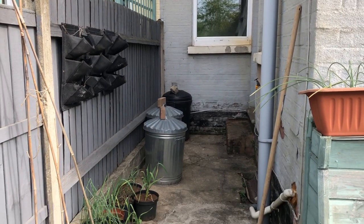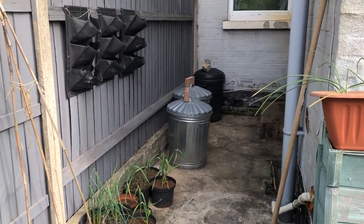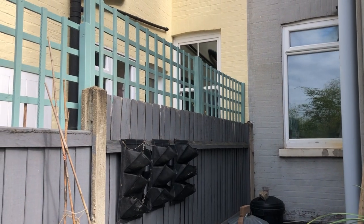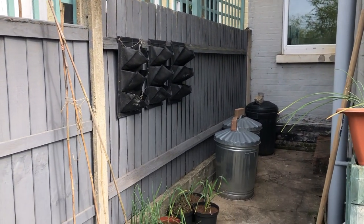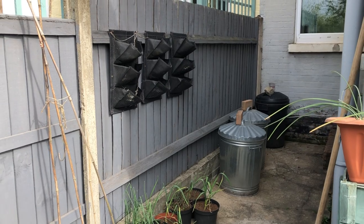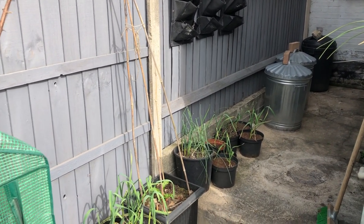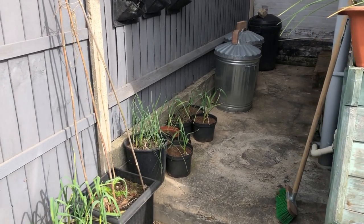This area here is just the side return on the Edwardian terrace that I live in. You can see that my neighbours have got this lovely trellis up on their side, which I'm thinking of either matching on my side, or possibly using these support struts on the fence to pin some up and see if I can grow some climbers that don't mind growing in the shade in this area.